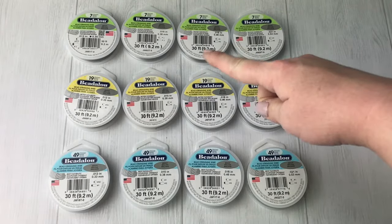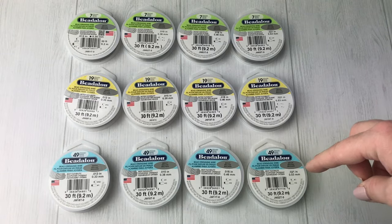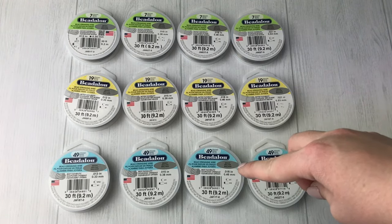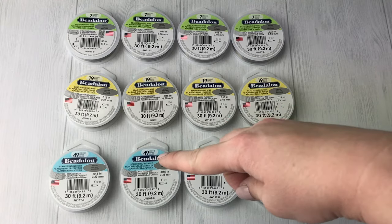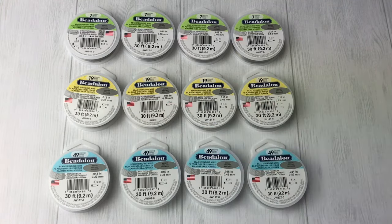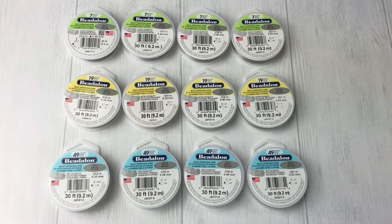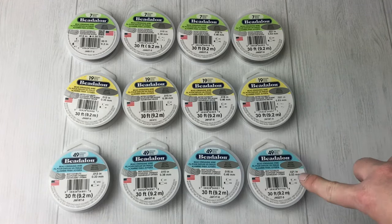The bigger that number, the thicker the wire. The most common ones are .018 and .021. The .021 will fit probably 80 to 90 percent of your beads. If you need anything with smaller holes — like freshwater pearls or gemstones with smaller holes — go with .018. For really fine gemstones like tiny rondelles or briolettes, go with even smaller wire. Use the thickest one that fits through the bead comfortably — you want it to slide on easily, not be forced.